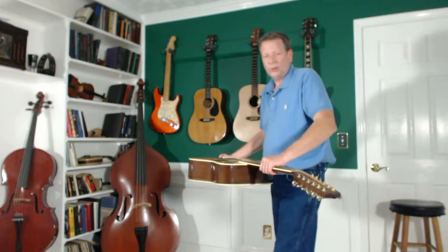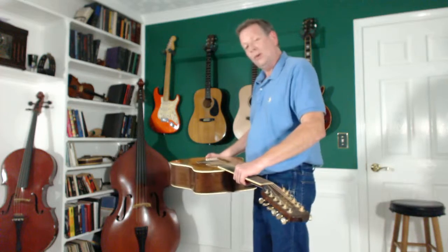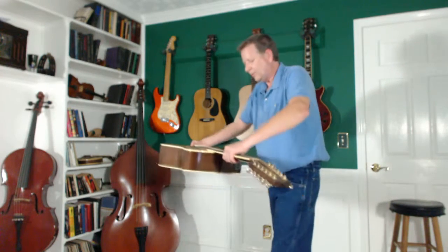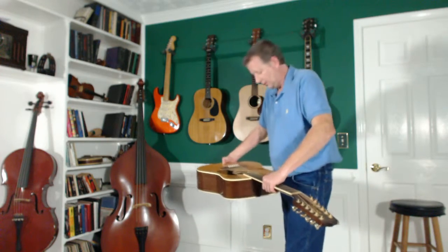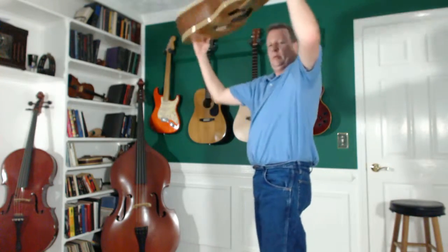If I do it right, it'll just fall right out. Sometimes it doesn't go exactly as planned, but hopefully it'll just fall right out. I'm just going to do it about this speed — flip it upside down, make sure I'm not going to hit anything — and there we go. It fell right out and actually went down my shirt.